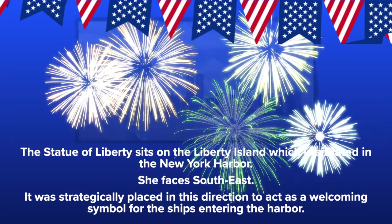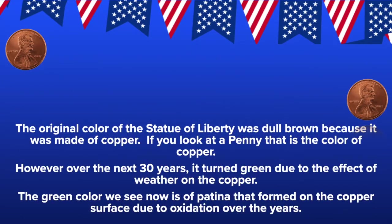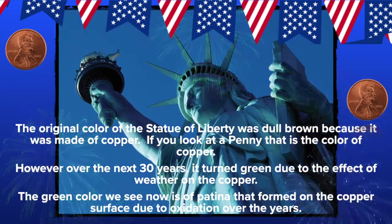The Statue of Liberty sits on Liberty Island, situated in the New York Harbor, and she faces southeast. It was strategically placed in this direction to act as a welcoming symbol for ships entering the harbor. The original color of the Statue of Liberty is a dull brown because it's made of copper — the same color as a penny. However, over the next 30 years it turned green due to the effects of weather on the copper. The green color we see now is a patina that formed on the copper surface due to oxidation over the years.